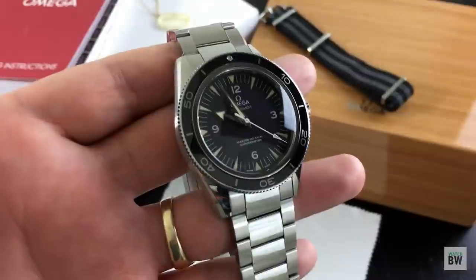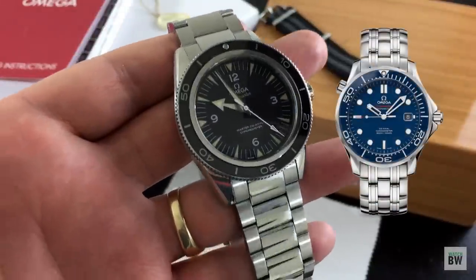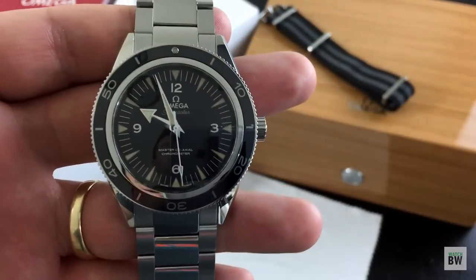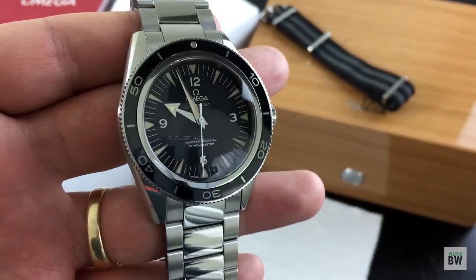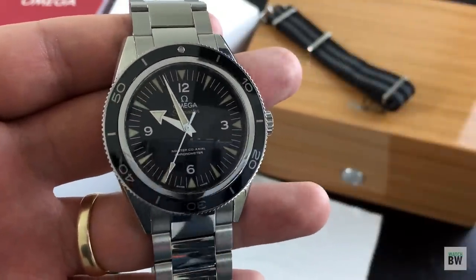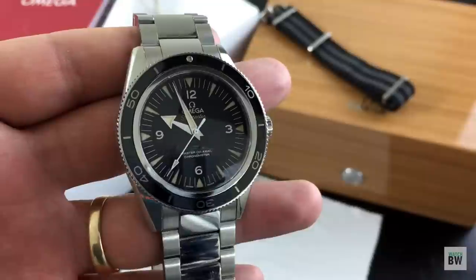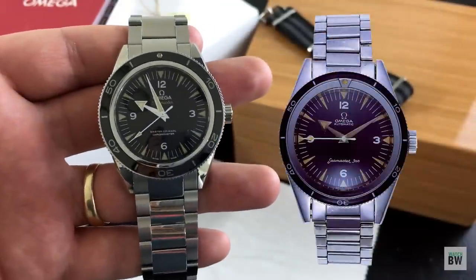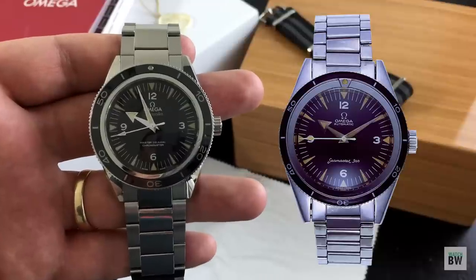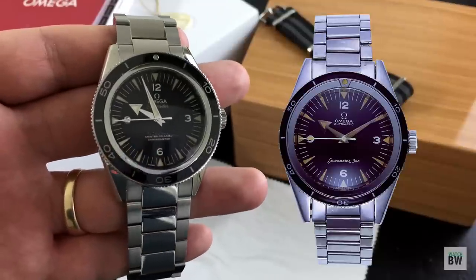This is not to be confused with the Seamaster Professional that most people think of when they think of a Seamaster. This one is a newer model that came out in 2014, and it's based off of Omega's original diver, their Seamaster, that debuted in 1957. I'll drop a picture of that here on the screen, and you can see visually they did a great job of sticking to those aesthetic cues.